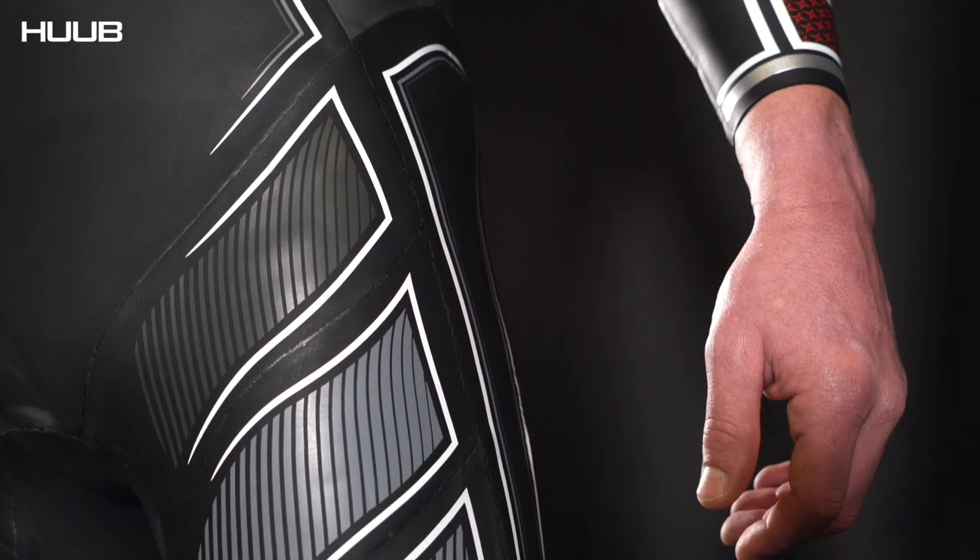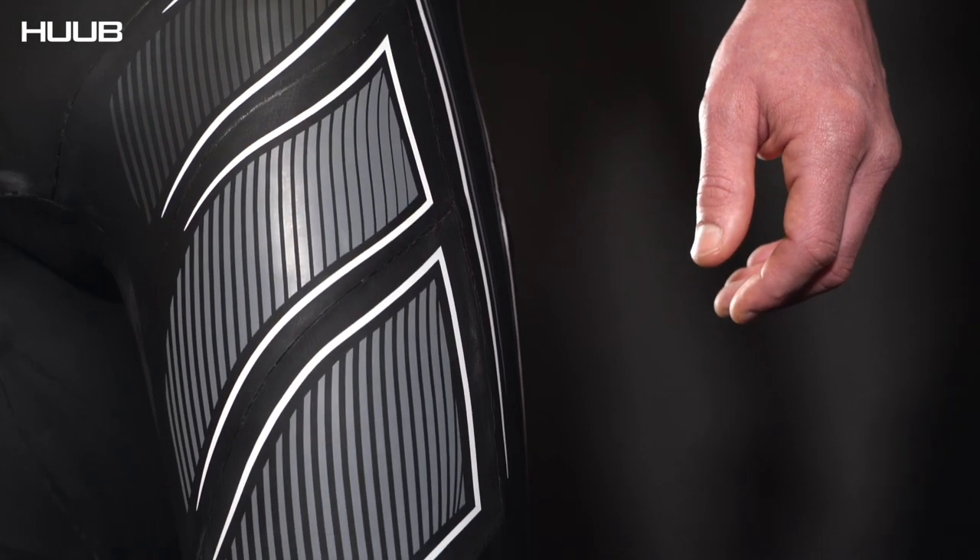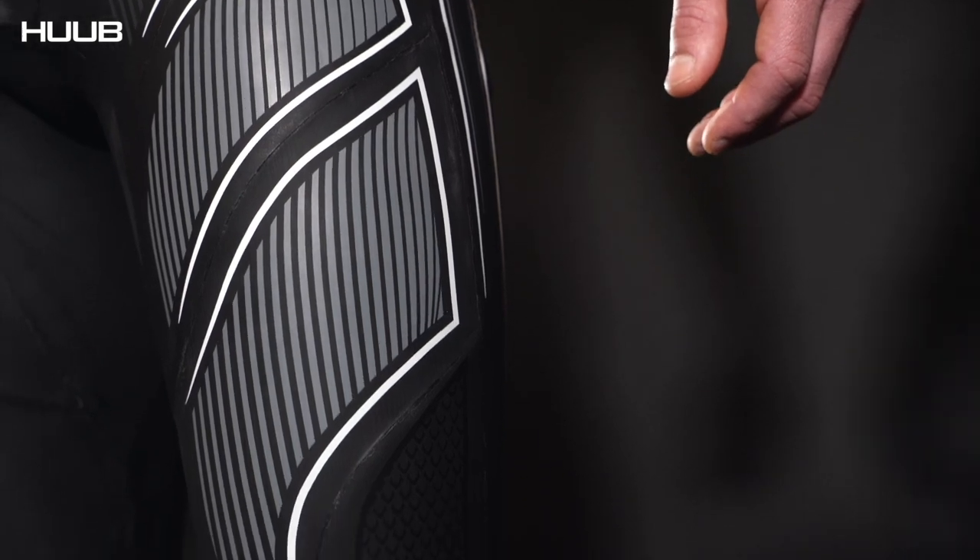As we come down the suit, we have graduated buoyancy — different thicknesses and buoyancy levels, so there's not a great big clump in one place. It's graduated down towards the knee.